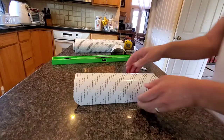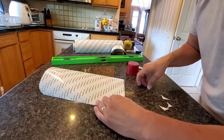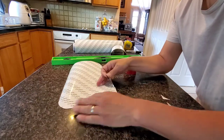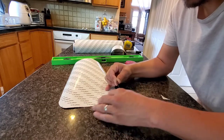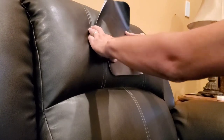So now we have the patch already pre-cut. We have all the corners rounded off — let me just round off a little bit more on this corner here. And this one's ready to go. Okay, we have our patch ready, which is right here, and it's ready to just stick on right there.